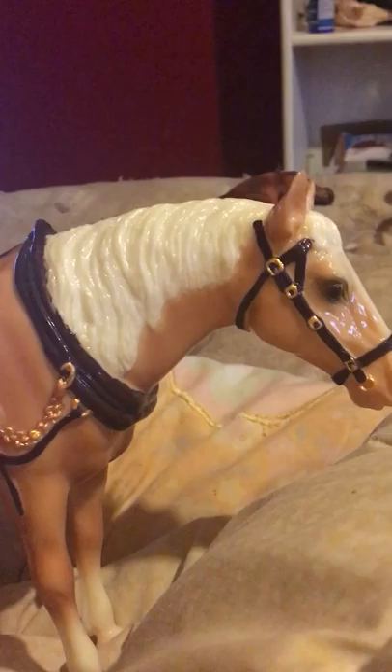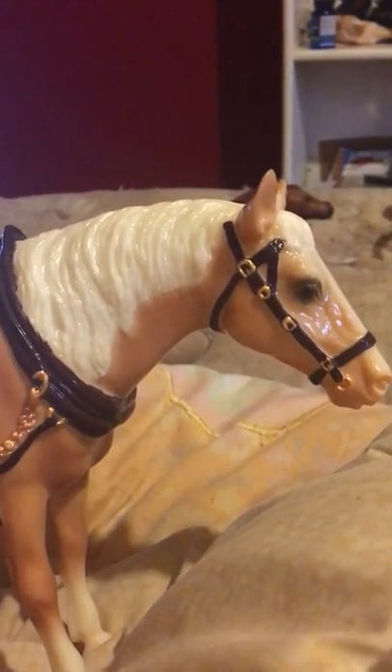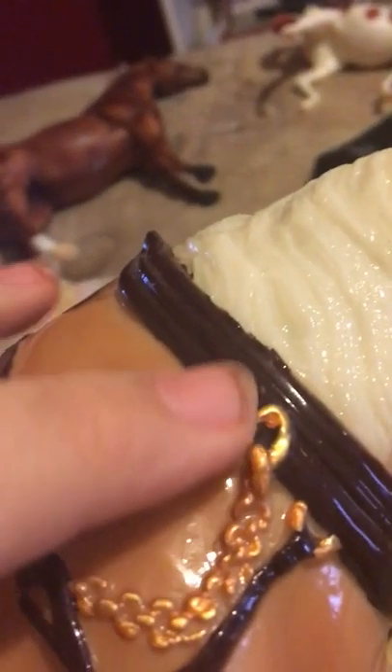I believe this is an older mold — it's probably an older mold since I think this model's been around forever. It has these chains, and they're actually really nicely painted. The chains and everything are just really, really nicely painted. I'm not sure if my camera's getting it because I'm filming on an iPhone.